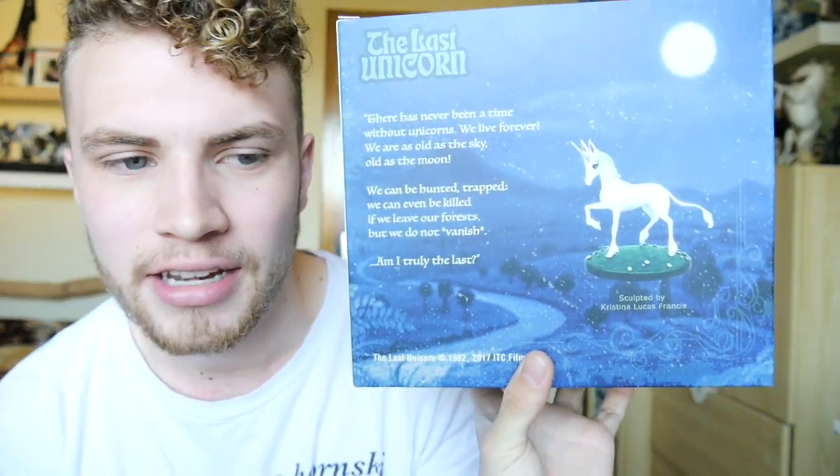Oh my gosh, these are movie feelings right here. It actually says it's sculpted by Christina Lucas-Franches, which I kind of knew before. I stumbled over this figure on Facebook and I'm so glad I did, because otherwise I probably would never have found out about her.